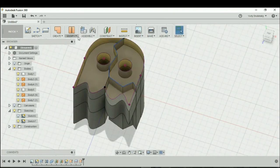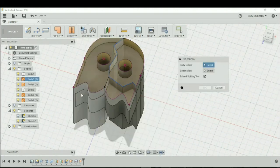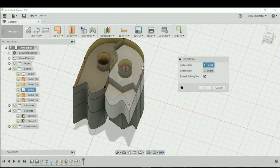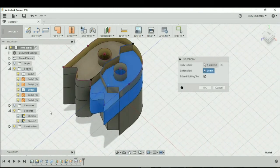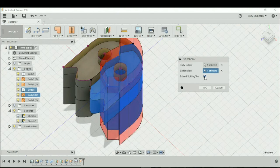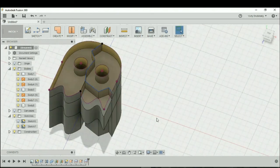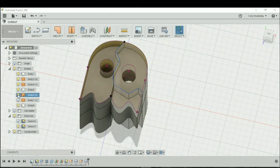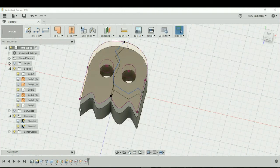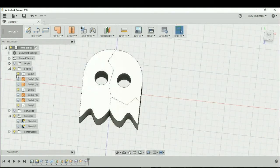We'll repeat the same process again. Let's go to Modify > Split Body. The body to split is going to be the right side, and our splitting tool is going to be the design we just created, which is Body 6. We're going to extend the splitting tool and hit okay. Let's turn off the patch bodies and the sketch, and you should now have three different pieces.